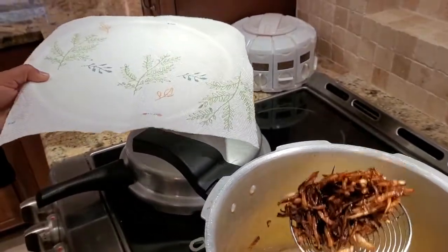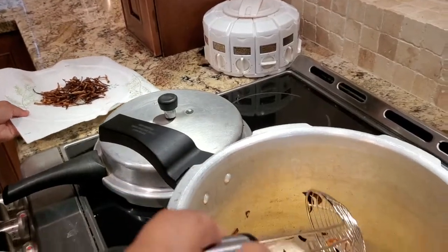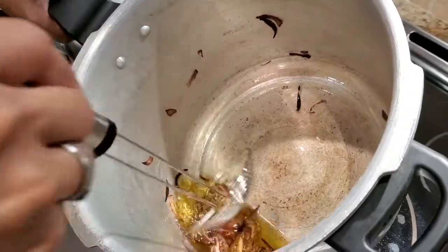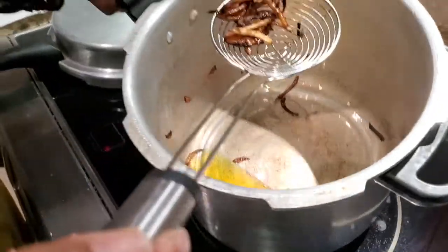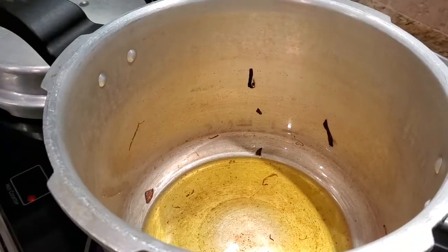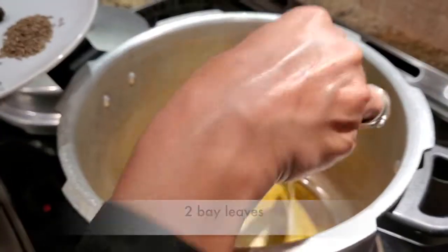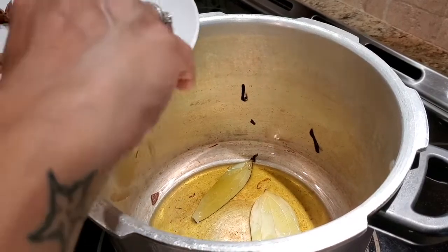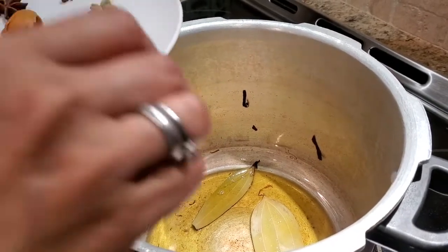I like to use mustard oil because that's what is traditionally used for Kashmiri cuisine, but if you don't have mustard oil and want to use ghee, that's perfectly fine. Some people use olive oil — that's okay too. In the same hot oil we are going to put all of our dry whole spices. I've put in a couple of bay leaves, cumin seeds — about one teaspoon — and then the big black cardamom.